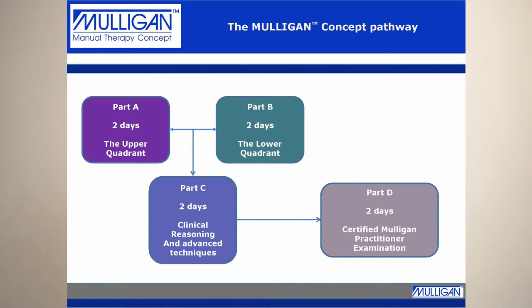If you're keen and want to be examined, you can become a certified Mulligan practitioner. This is a two-day examination process involving a written exam as well as a practical exam where you are assessed on your clinical reasoning and handling skills.